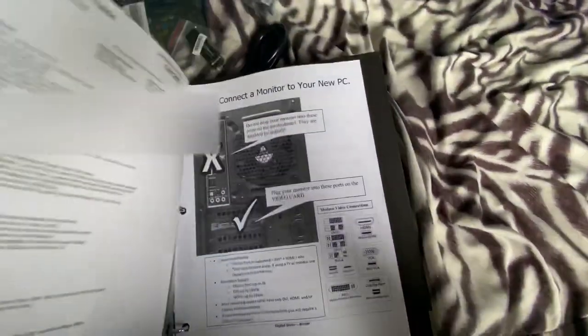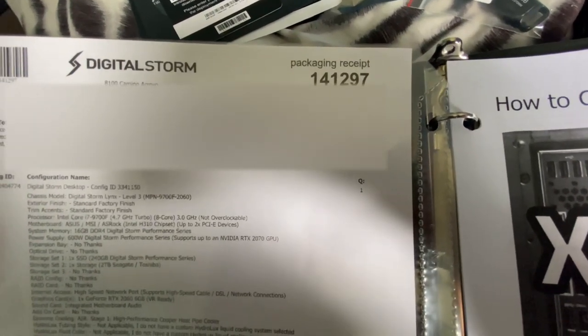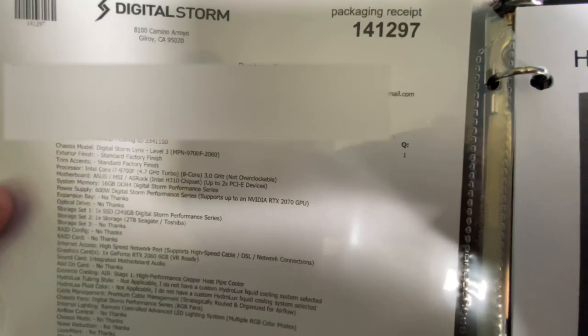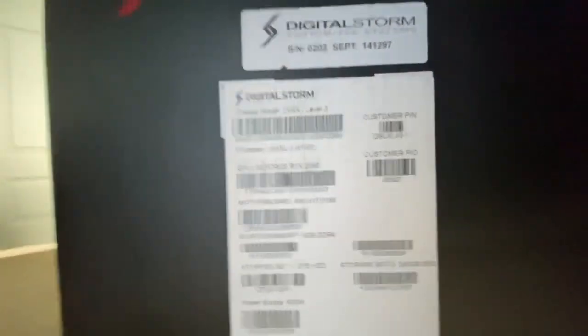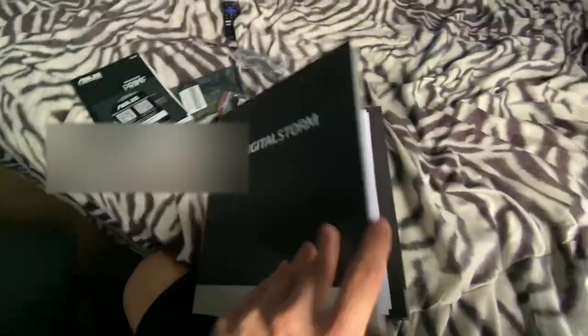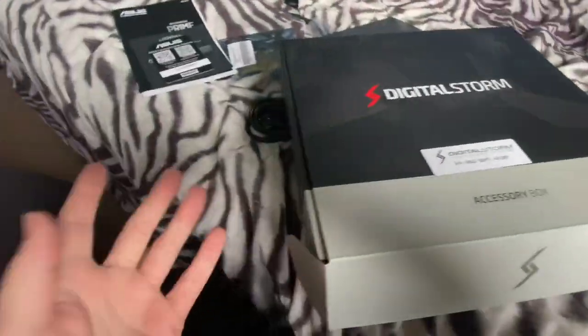Digital Storm certificate of ownership - I'm trying to read it. Under system memory, random access memory, it says 16 gigabytes. That's what it's supposed to say, but over here it says 8 gigs. Let me see if I can zoom in - I'm not sure if that's correct or not. We'll get into it after I get everything set up. They say keep everything just in case there's a mess up.